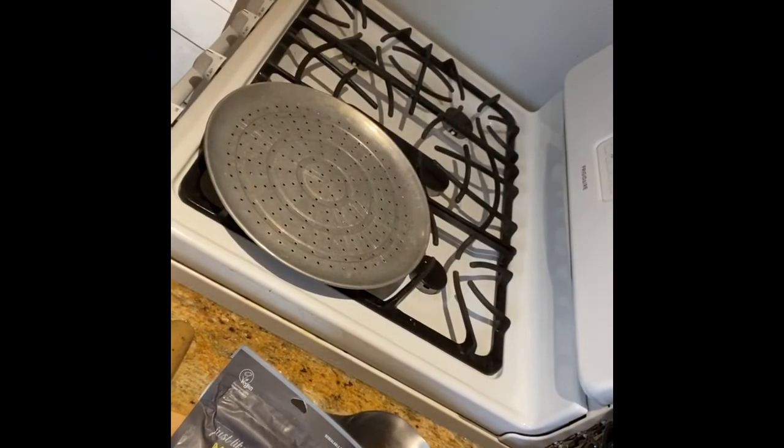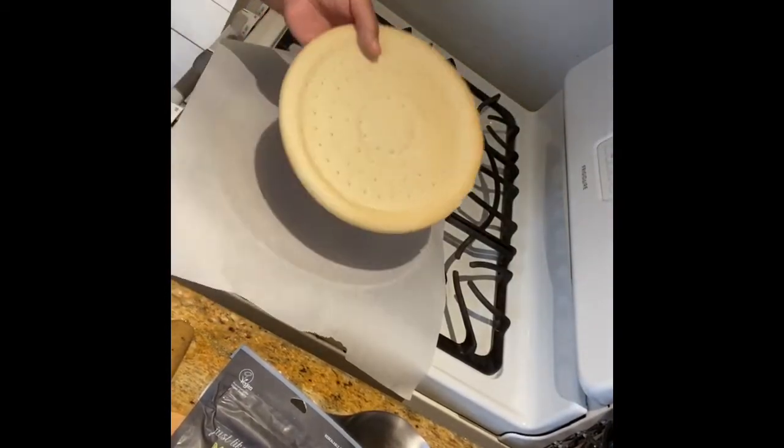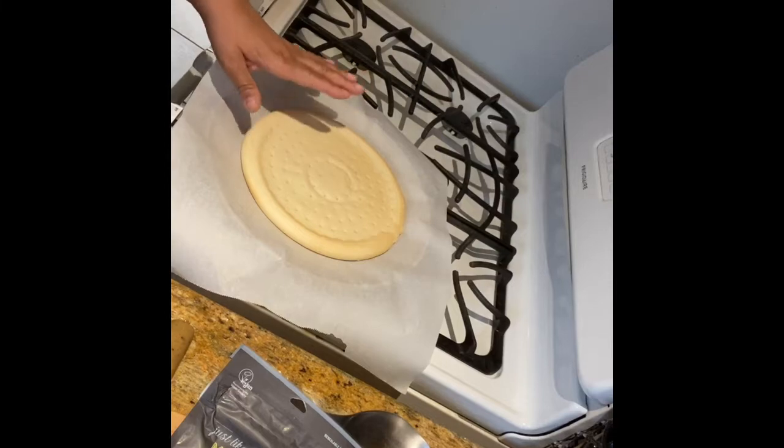On my pizza pan, I'm going to lay a piece of parchment paper and then put my pizza crust.